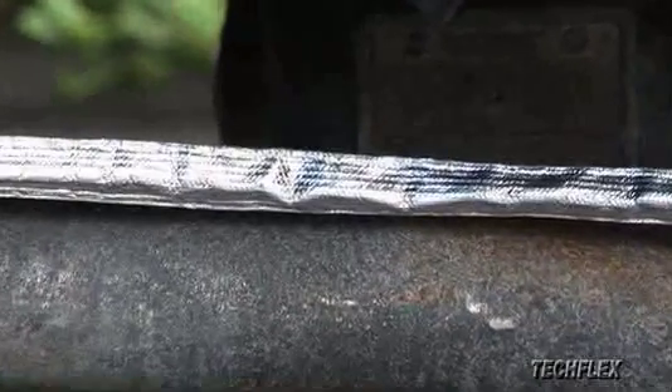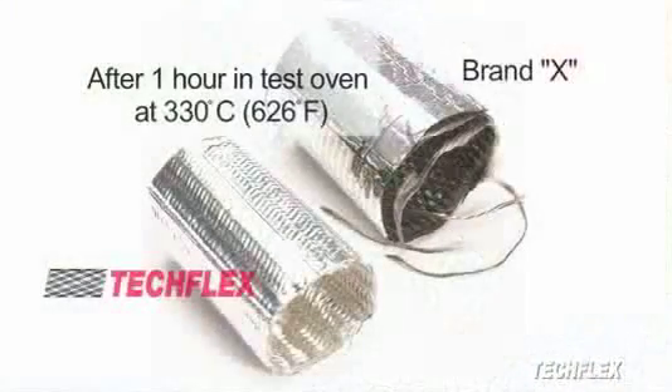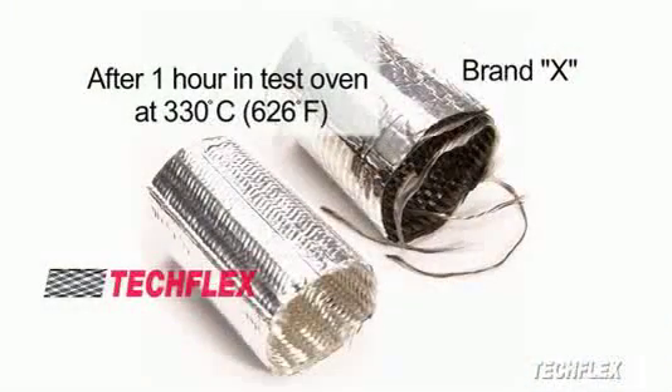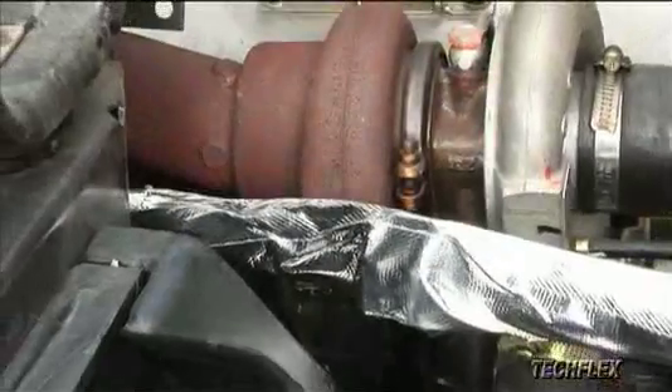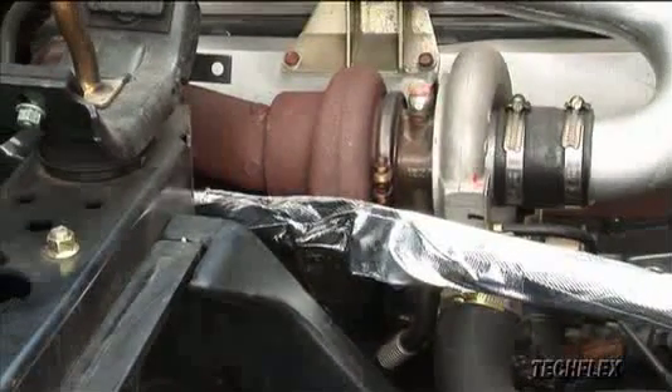This system provides superior protection by reflecting radiant heat away from sensitive electronics, wiring, and hoses. TechFlex ThermoShield withstands temperatures up to 650 degrees Fahrenheit without burning, melting, or delaminating. For the ultimate in application versatility, ThermoShield is available in three styles.